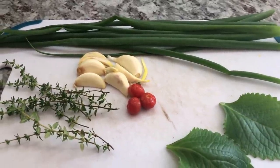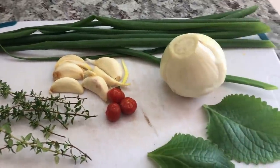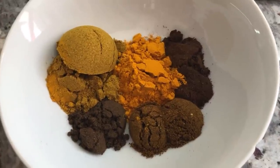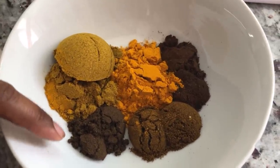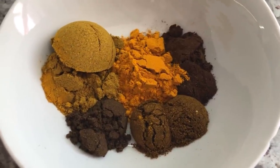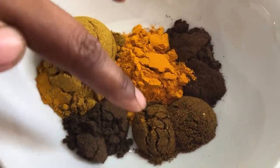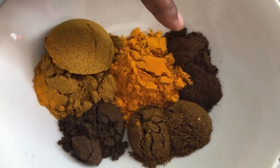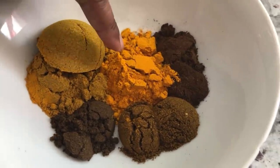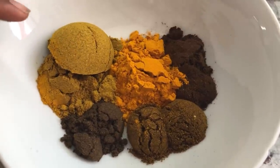I'll come back and show you guys how I put the duck curry together. In this bowl here I have my spices for the duck curry. I have some garam masala — I'm gonna leave all the measurements in the description below. Over here I have some duck and goat curry powder, over here some roasted ground jeera or cumin, here some turmeric powder, and over here my Lalah's curry powder.